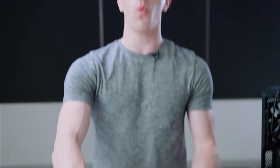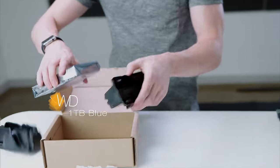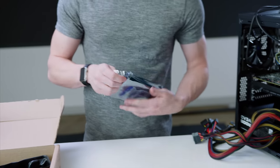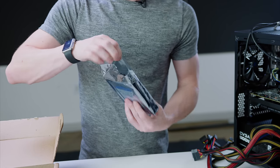Rounding things out, we have a one terabyte Western Digital Blue hard drive. I've used these in a ton of gaming PC builds in the past — they're rock solid and reliable. While they might not be the fastest things in the world, if you don't want to go full SSD, it's going to be a lot cheaper and completely fine. However, it's very simple to add an SSD on top of this to get the speed benefit. For now, we're just rocking the Blue.